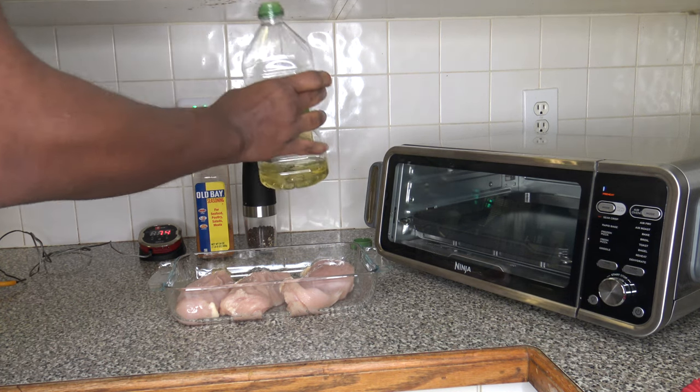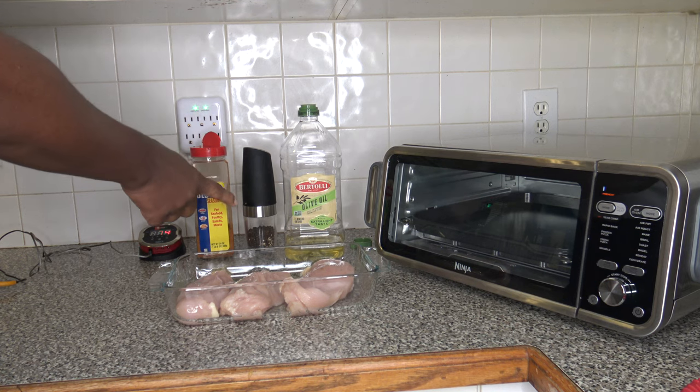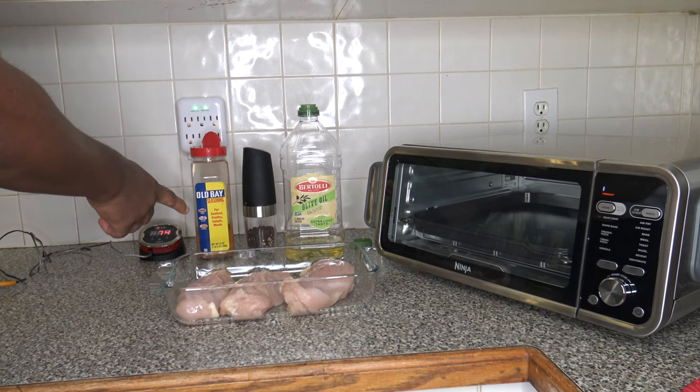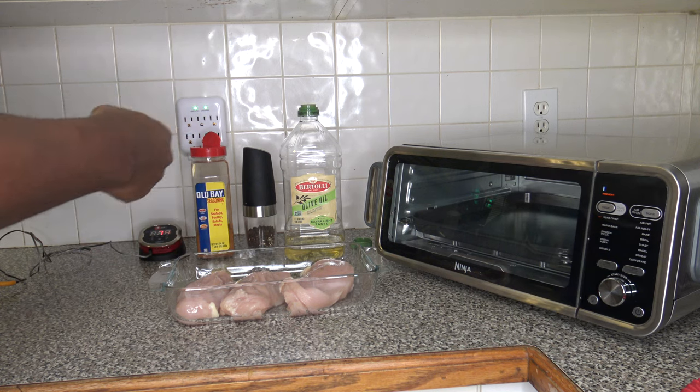While things preheat, I'm going to use some extra light olive oil along with some black pepper that I'll be cracking and some old bay seasoning. Going to get the chicken breast oiled and seasoned up.